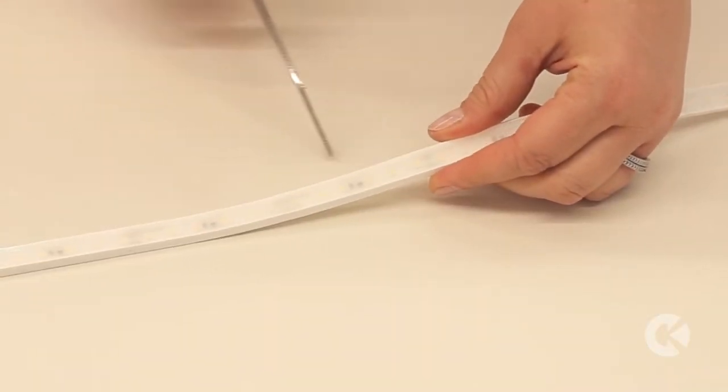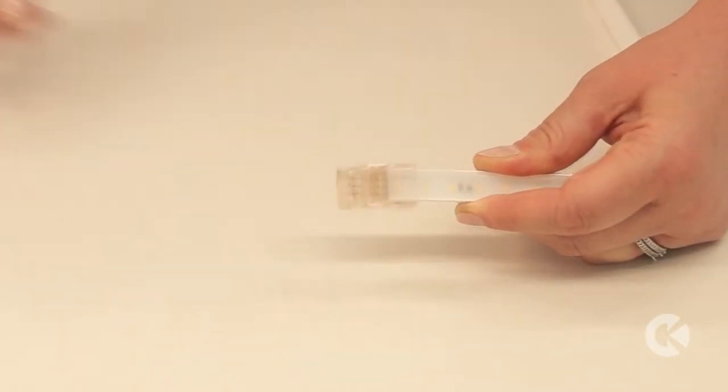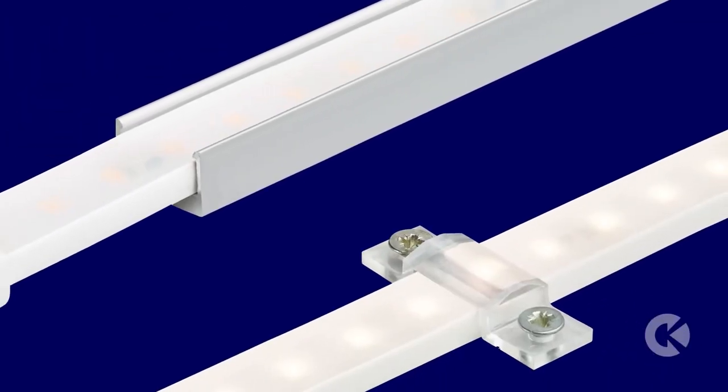Freeform is compact and bendable. You can even cut Freeform to length on site so you only use what you need. Add push-and-click connectors and secure Freeform with mounting tracks or clips.